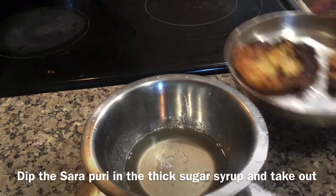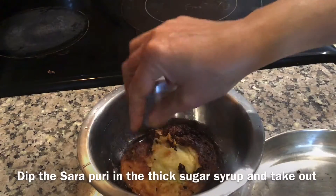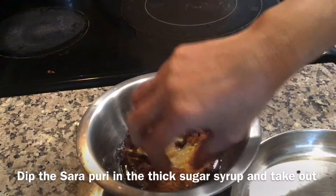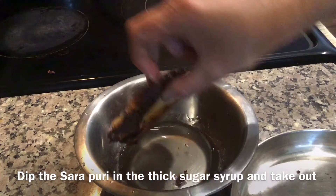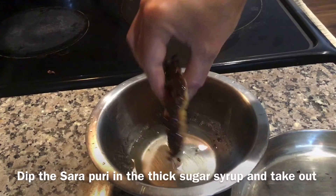Now dip this Puri in the thick sugar syrup. You don't need any string consistency — just a basic syrup is enough. Coat the sugar syrup on both sides.